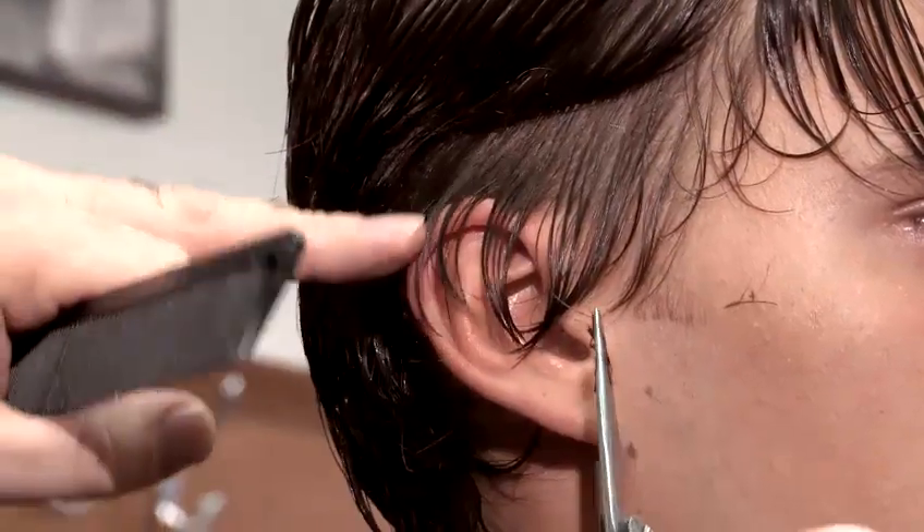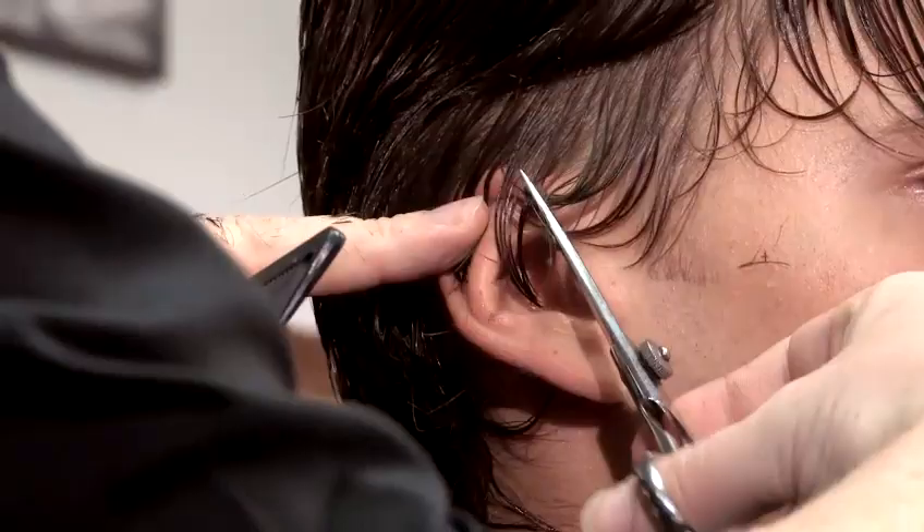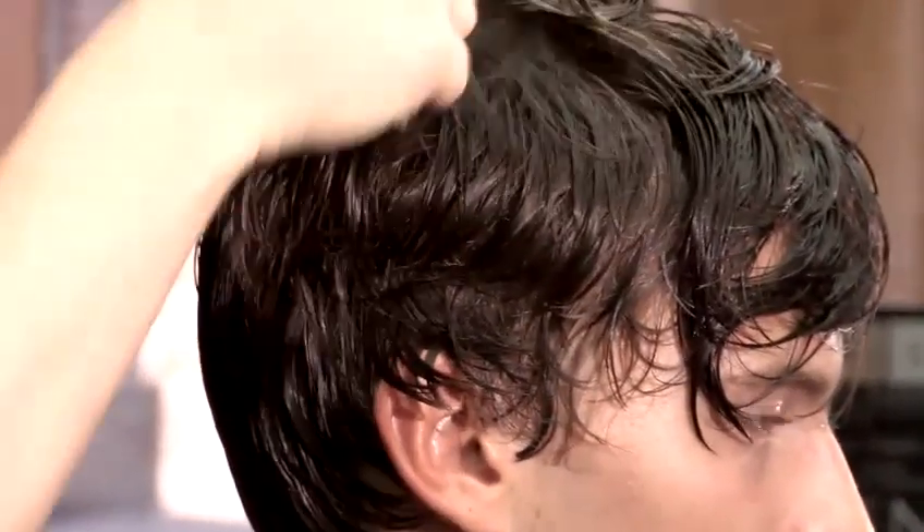We're just going to tidy up the edges now, following the guideline. Just take a step back and have a look. We're going to leave this just sitting on the top of the ear there. Comb the hair down, make sure it's nice and straight. So now we've cut all around the hairline and taken off the length.